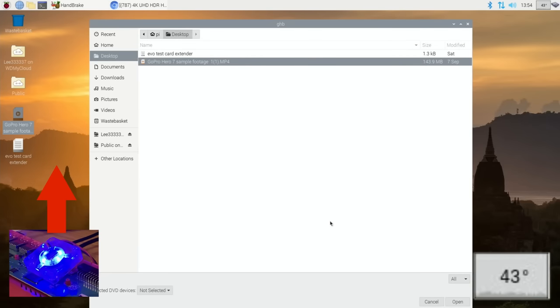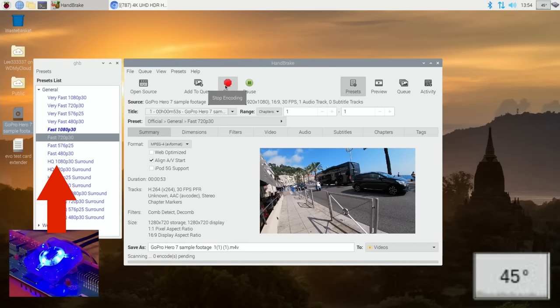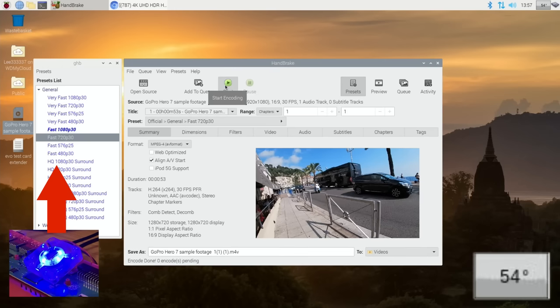Open Handbrake, open that file again, hit start, and let's see if it climbs as high as before. Up to 58, already up to 60. It hit 61 but it's definitely not as high as without any cooling at all, which obviously makes sense. It hasn't gone above 62, which is pretty pleasing considering it's playing YouTube in the background and Handbrake is running as well. And that's done — it's starting to cool down again.